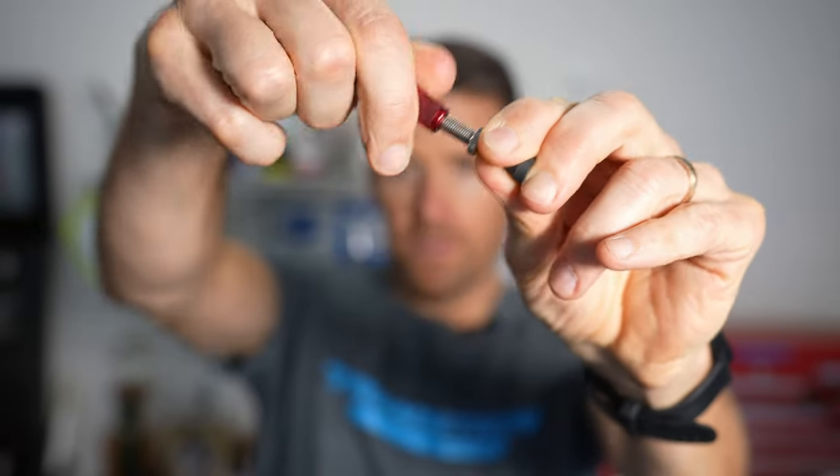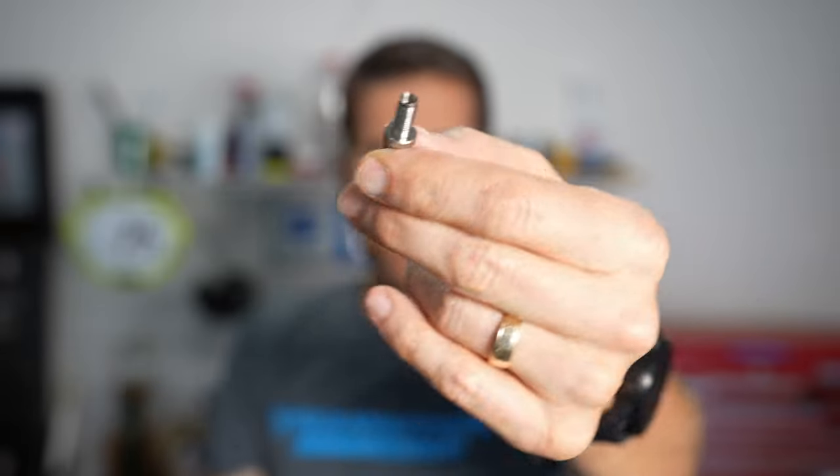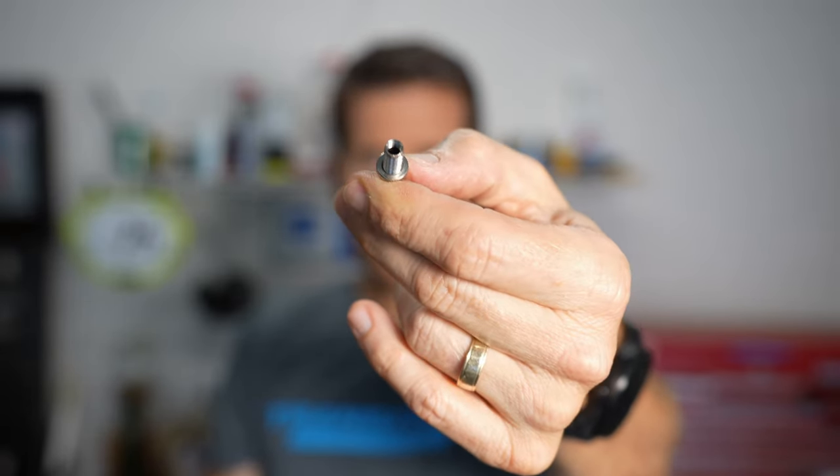First, a quick explanation of what I mean by a removable valve core: it's one where you can use a tool like this Stans tool to unthread and pull out the valve core. When you do that, you can put sealant down inside. You do have to make sure you buy a tube with a removable valve core, as the majority don't have one. So make sure you get a tube with a removable valve core if you want to do this.